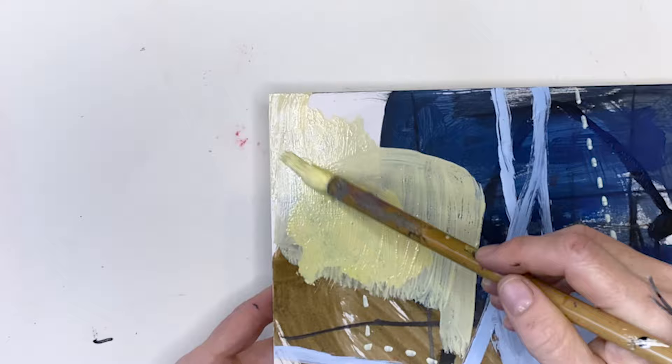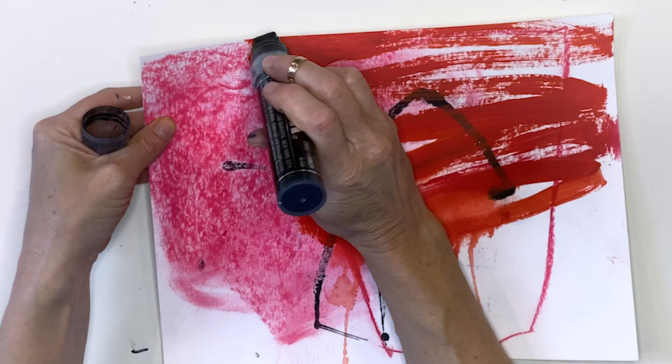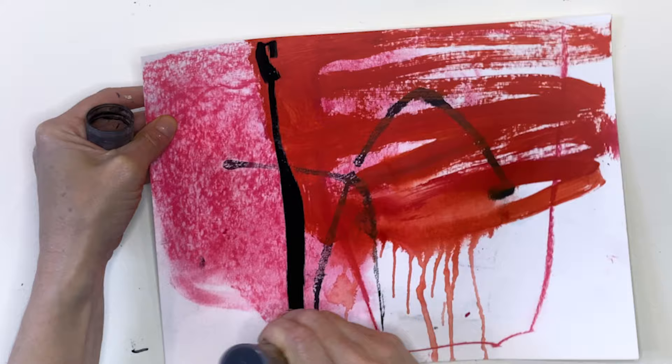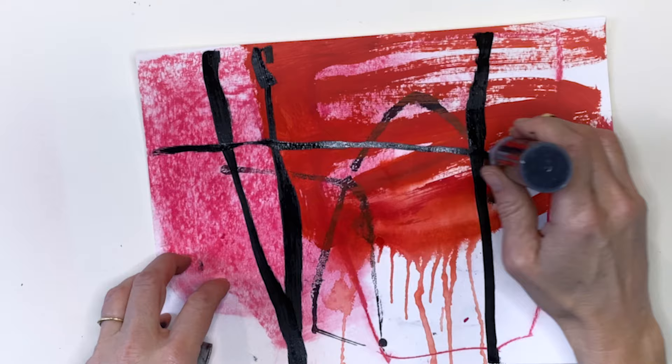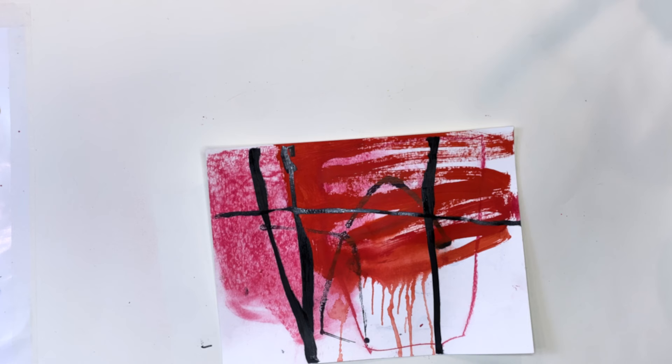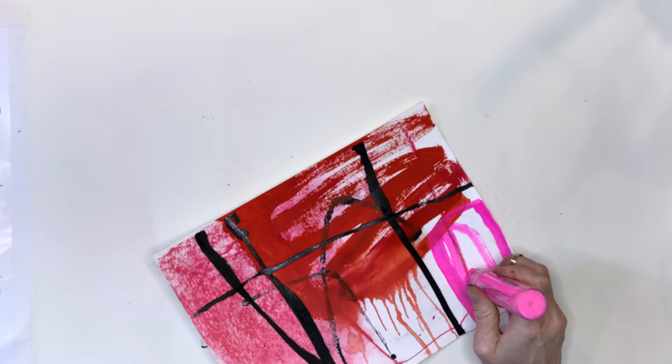Here I'm establishing some contrast as well as trying to figure out my composition, re-establishing some grid. The grid helps me work in thirds. You don't have to do a grid if you don't want to — if your shapes are more organic, the grid lines don't always show up in the final piece, but sometimes they do, and they help establish a sort of order.